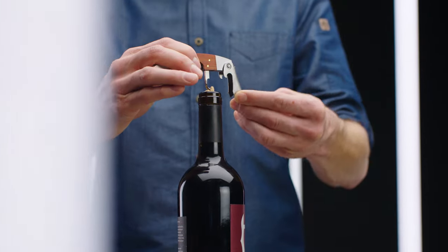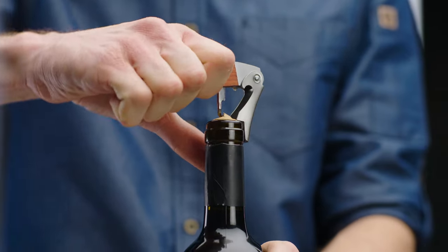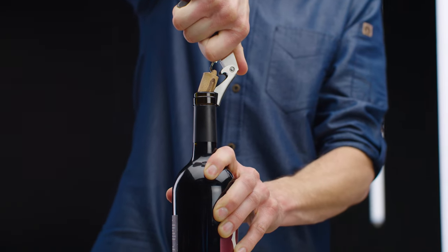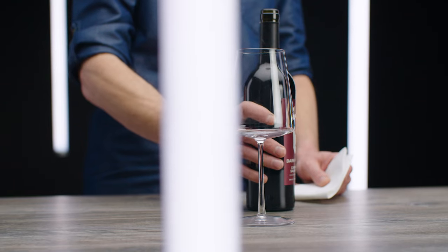Now, place the shorter notch of the lever on the lip of the bottle. Pull the handle upward. The cork will begin to lift out of the bottle. Finally, twist the cork off the wine bottle and you're done.